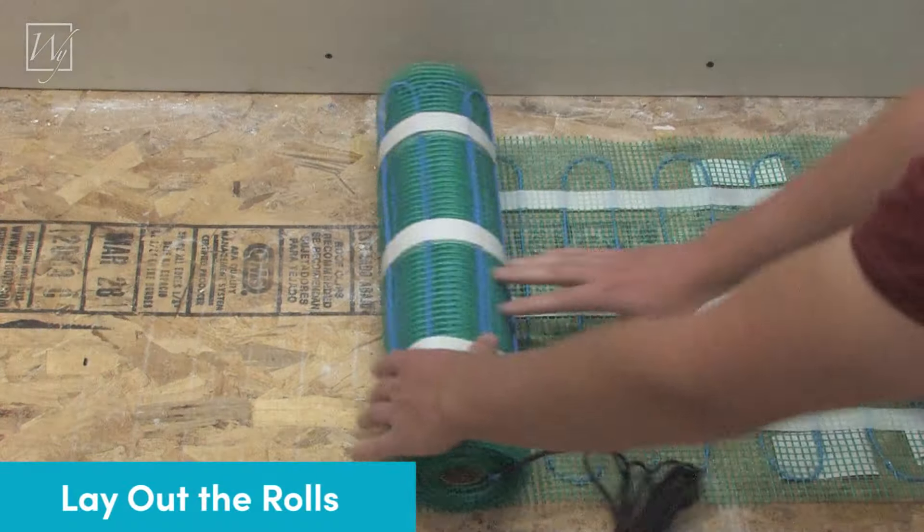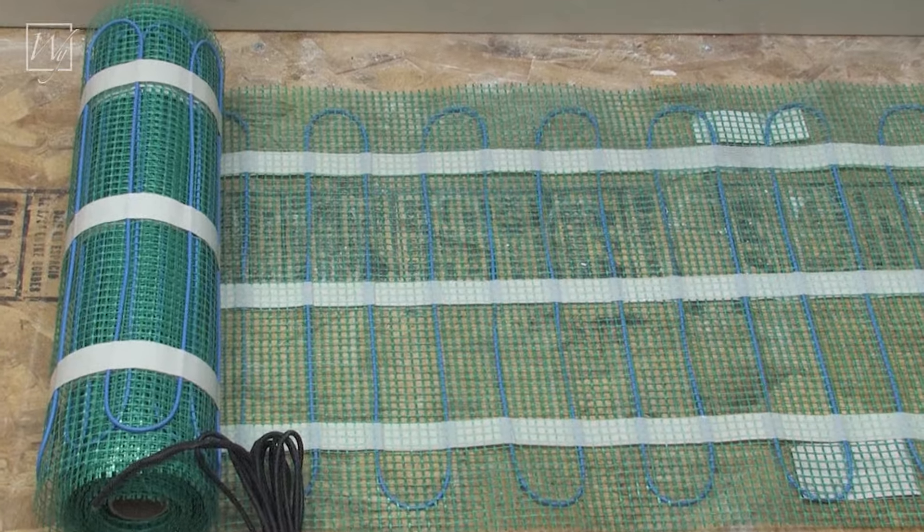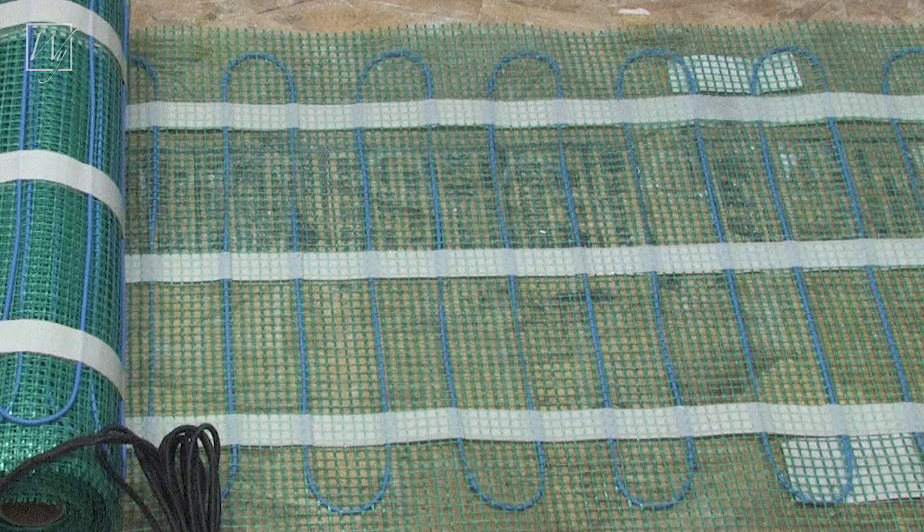Follow the instructions on your floor plan and start rolling out your mesh roll in the proper direction and lengths. Keep in mind that the heating cable should be face down. This will help protect the heating cable during the rest of your install.